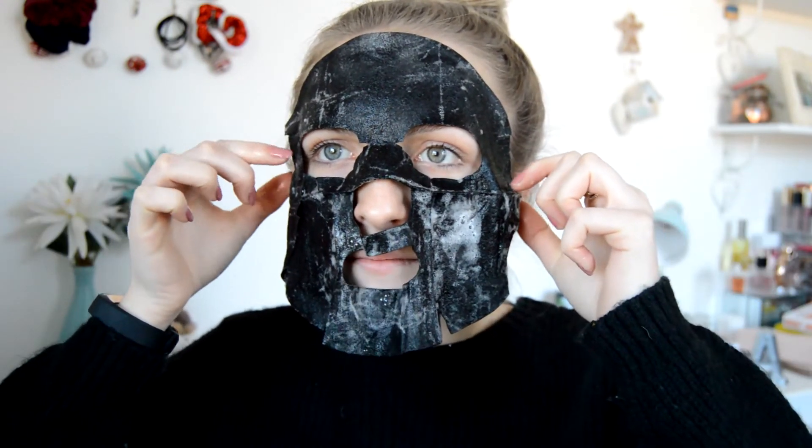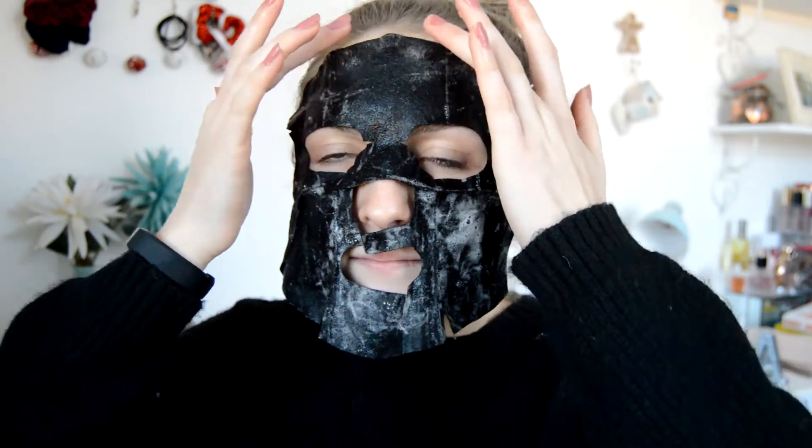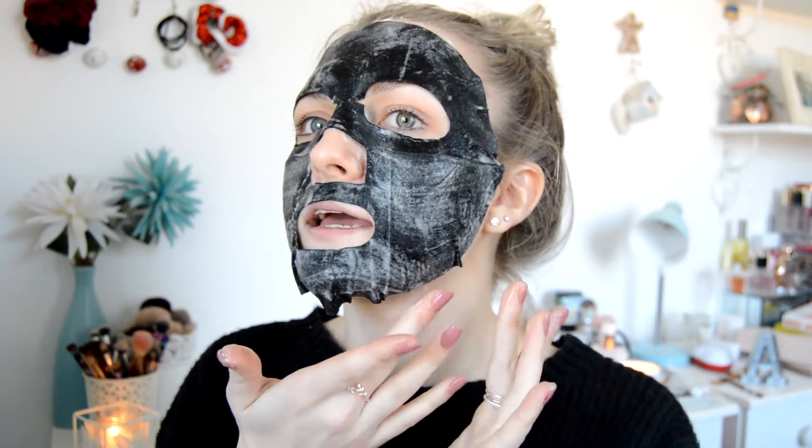I literally look like a robber right now but I'm going to go with it. These masks never ever fit my face properly, but this one is probably the best fitting one I've ever tried — normally they're way too long. I've got quite a round face and normally this bit here always sags down, but it's only a little bit. Oh, it's very cold. I'm just going to slide it to the sides of my face and then sit here for 15 to 20 minutes and wait until it foams up.